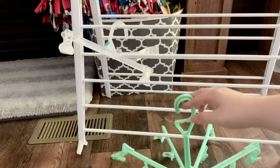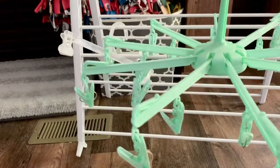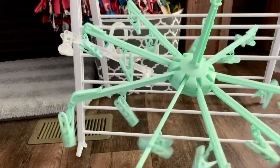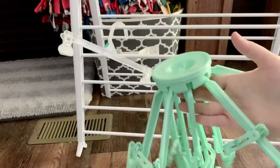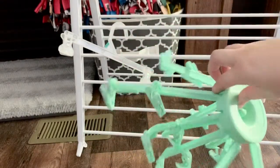One of my favorite options is what I refer to as an octopus hanger. It's just a little hanger like this that has a bunch of arms and clips on it, and you can fold them up to store them so they don't take up too much room.